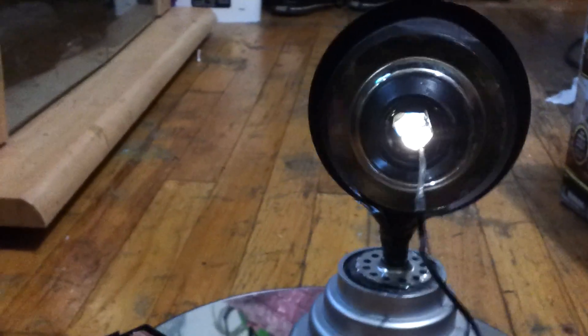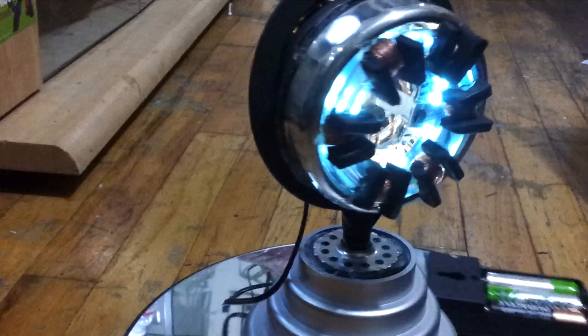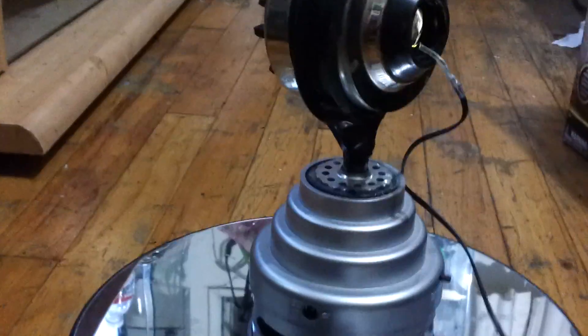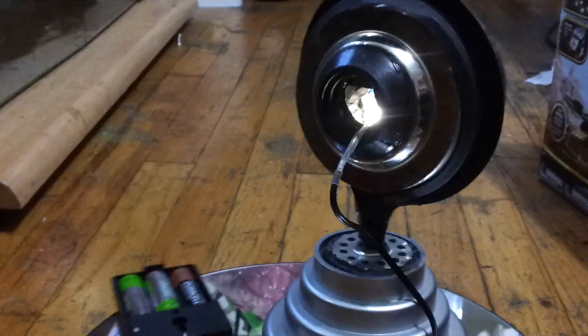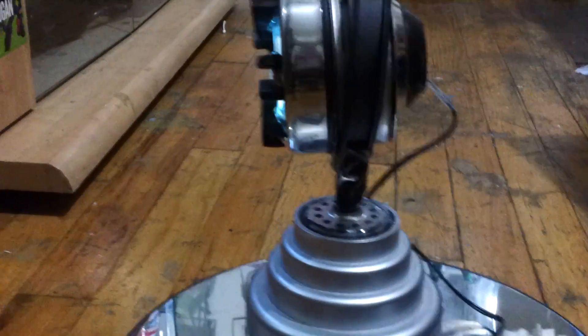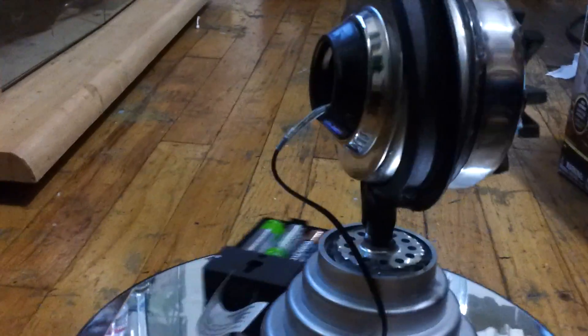The hardest part for this project was finding the lights. I went to a lot of stores — I went to Radio Shack, Fry's — and they did not have what I needed. So in the end, I found these lights at Walmart for $6. And they're very thin, like wire thin, and they're bendable so you can shape them to whatever shape you want.